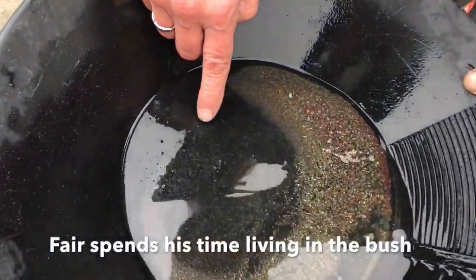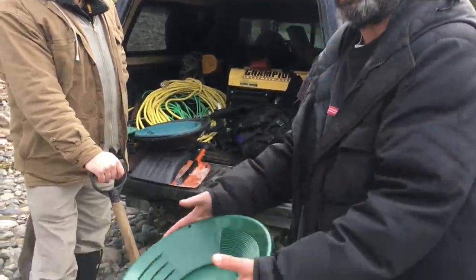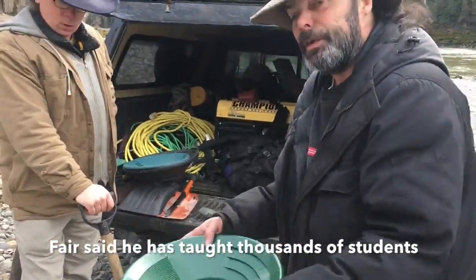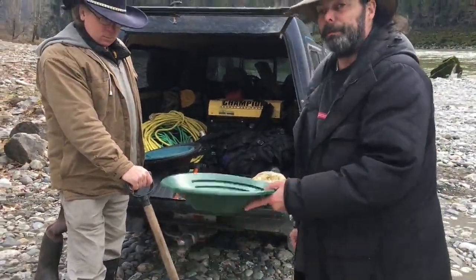Yep, right there. The deep riffles are for your initial working. The small riffles are for your refining. Where the riffles aren't is for your clean-up at the end.